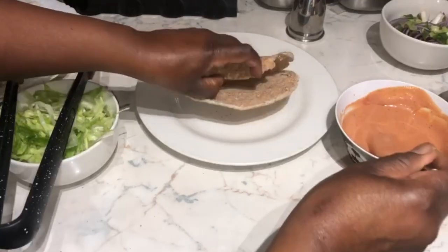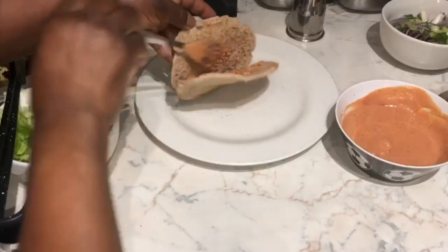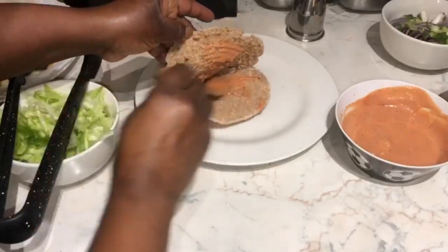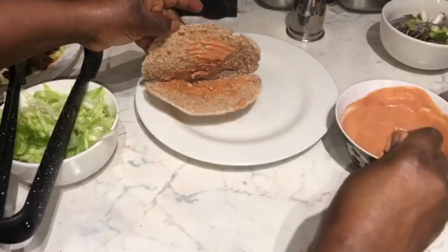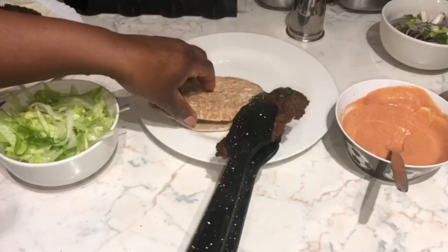Let's now put everything together. I've got a wholemeal pita bread — this is just personal preference; you can go for white pita bread, but I prefer wholemeal. And then now we can just start filling in our pita bread.